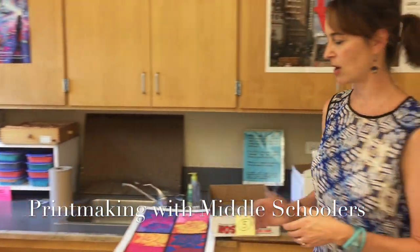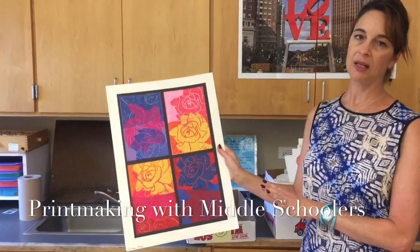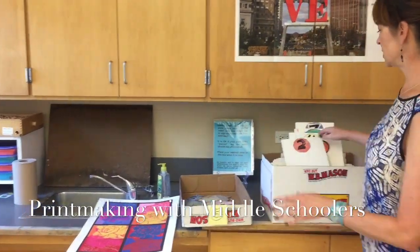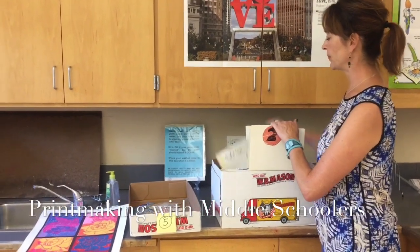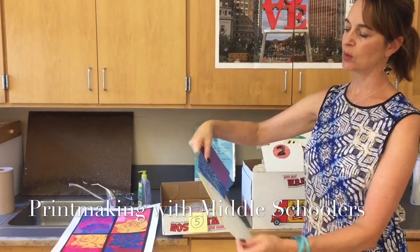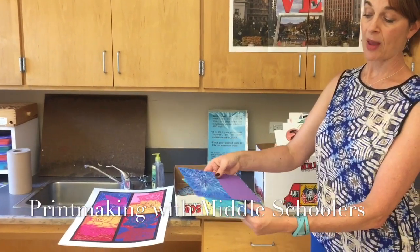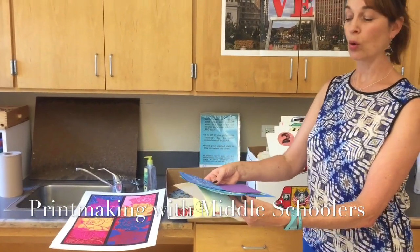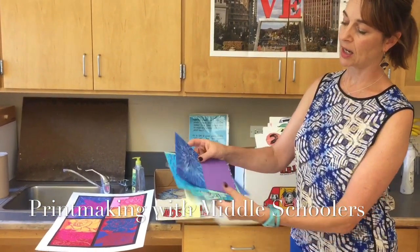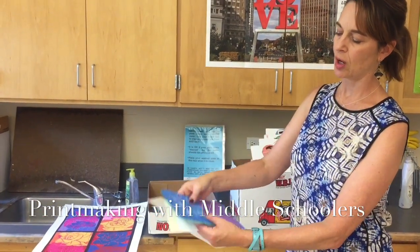The project we are currently working on — this is a finished example — it is a mixed media printmaking project. To begin with, all the students have a simple project folder, basically just a folded piece of paper. The first part of this project was working with oil pastels on colored paper in either a cool or warm color scheme, and then we tore those patterned papers up and reattached them to make some interesting things upon which to print.